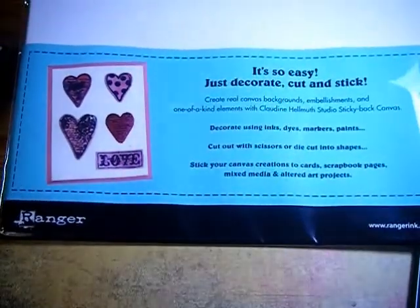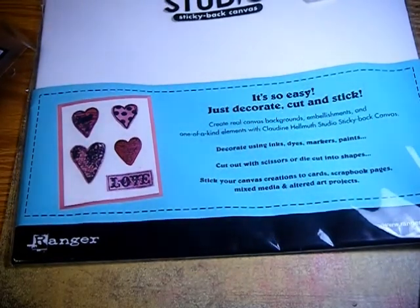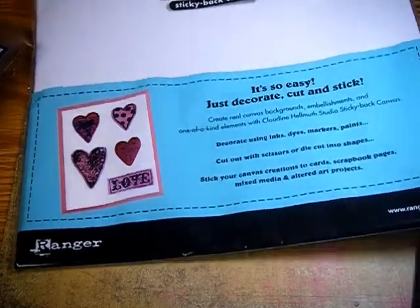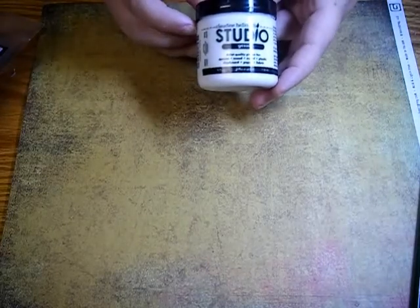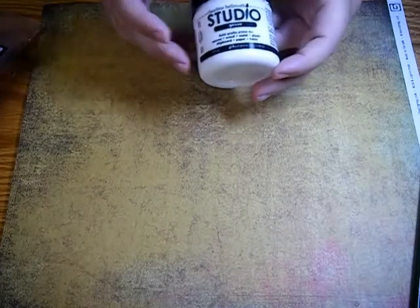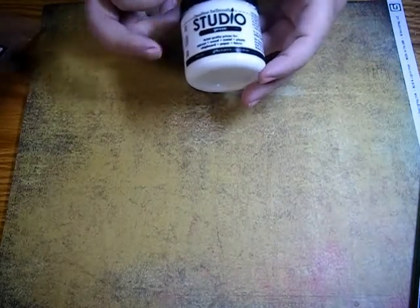I also picked up some Claudine Helmuth's sticky back canvas in white. I'm going to be making my sister and her family a present using this that I got off Claudine's website. I'm not going to say what it is because my sister might watch this video. I also picked up some of Claudine's gesso, which really is a very whipped-cream-like consistency — it's very nice. The gesso I have is a generic brand and it's not very nice. It works for covering a page or canvas, but you can't get any texture out of it, and this will really give me some nice texture.